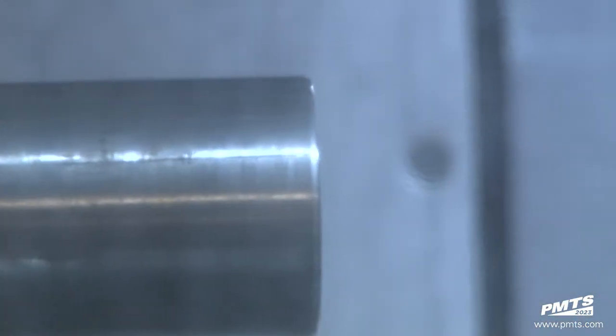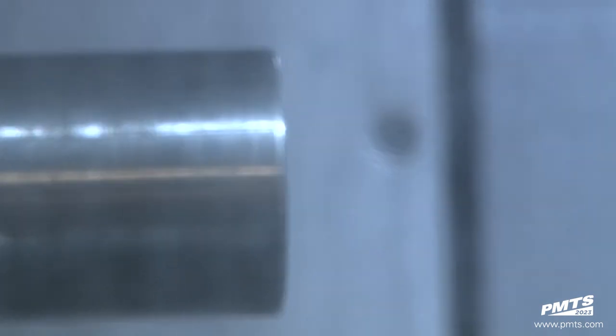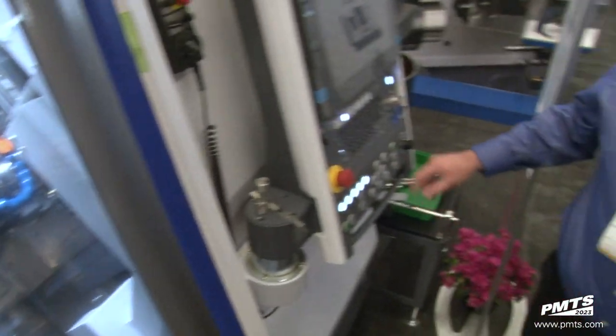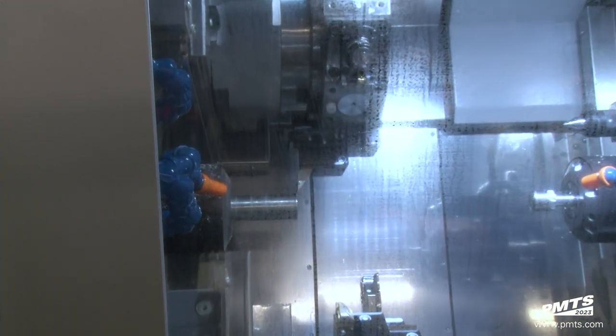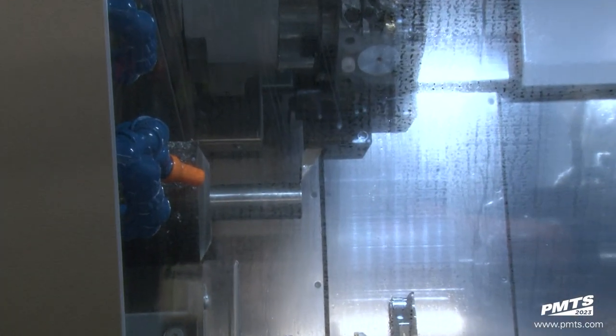We did this to incorporate our LFV technology — oscillation turning, or however you want to call it — so in order to break a chip. I have a little demonstration here. The first 300,000s of this cut is done without oscillation to force a long stringy chip off the back of the bar.